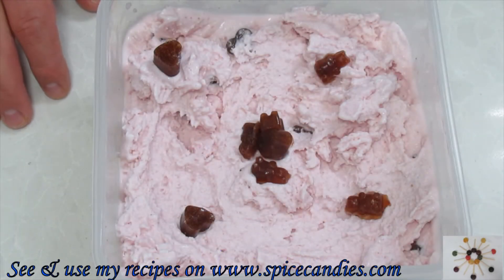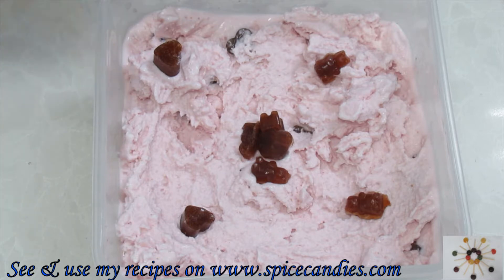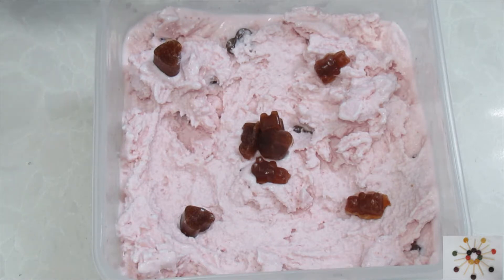Welcome to Spice Candies. We're making a gummy bear, strawberry gummy bear, and strawberry ice cream all together for my kids. Let's get to it.